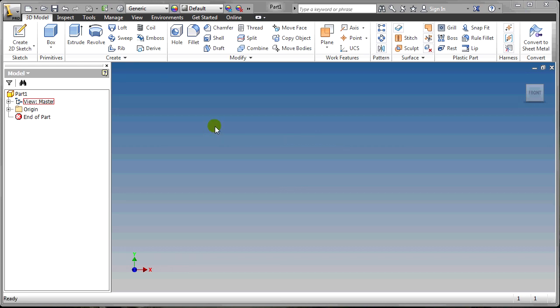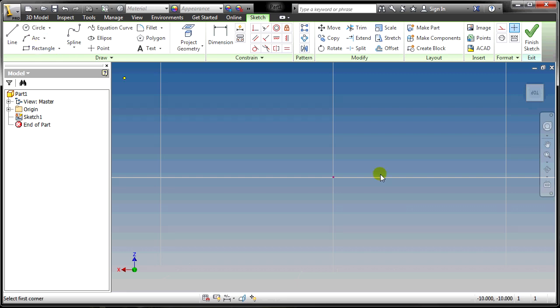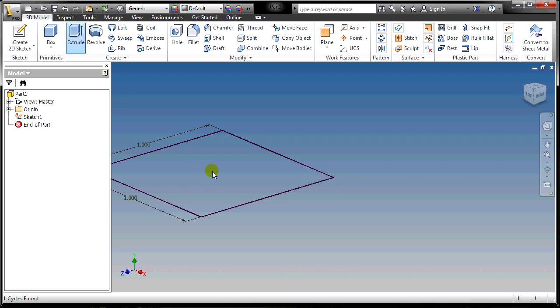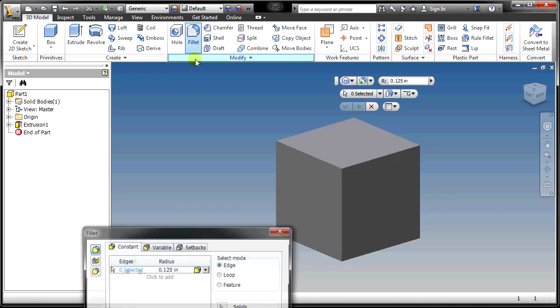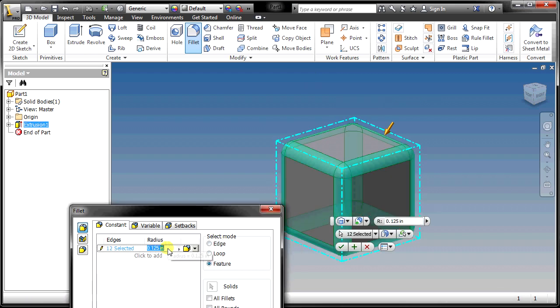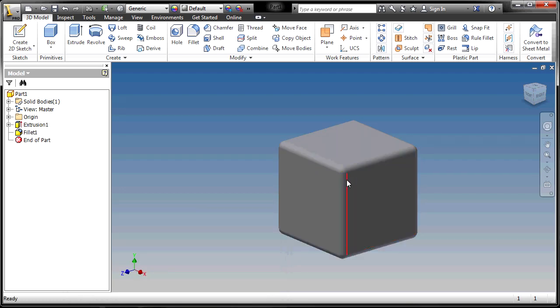The first thing you have to do in Inventor is make a new part — the one block by itself. I'm going to make a rectangle, one inch by one inch. Finish that sketch and extrude it one inch. To make it a little more interesting, I'd suggest adding a fillet or a chamfer to the edges. I'm going to do a fillet — one sixteenth inch — to round off the edges. So we have a block with nicely rounded sides.